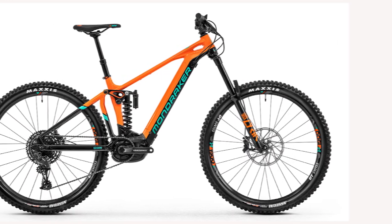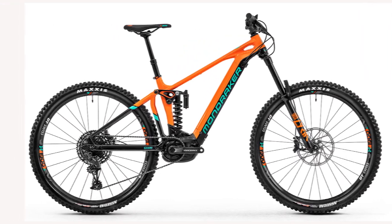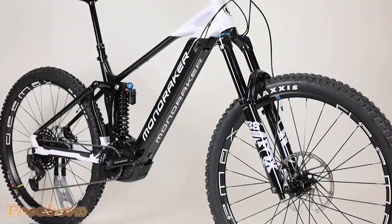Hello everyone. In today's video I will review the best Mondraker Level R — covering the Mondraker Level R frame and suspension details.